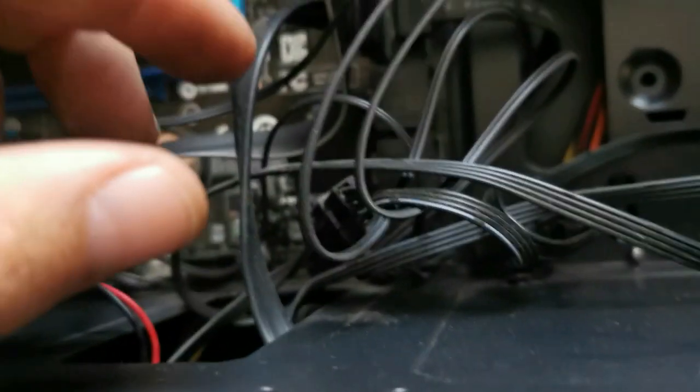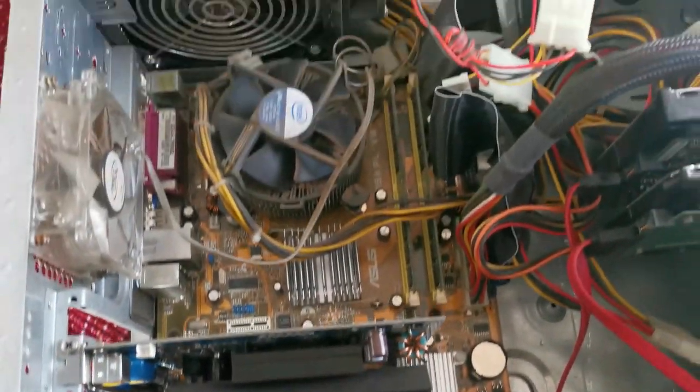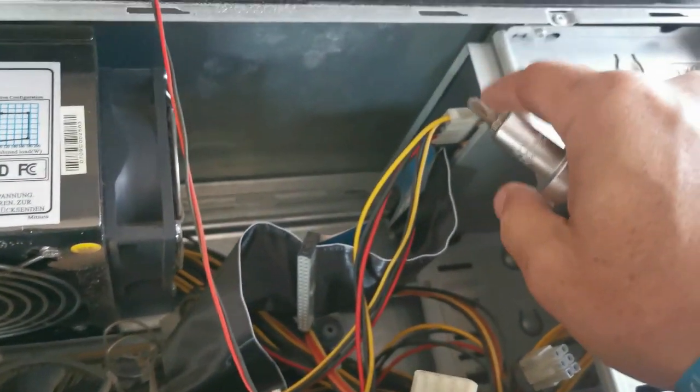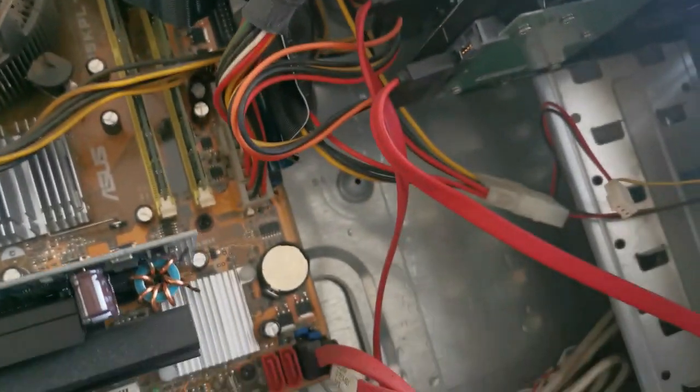I'm just going to continue cleaning. I was lucky enough to find four more SATA ports on my board right there. Here's the old case, and there are the two hard drives I want. They're not very big — they're both about 80GB hard drives. And you guys still remember the old ribbon cables? There they are — the old IDE cables.